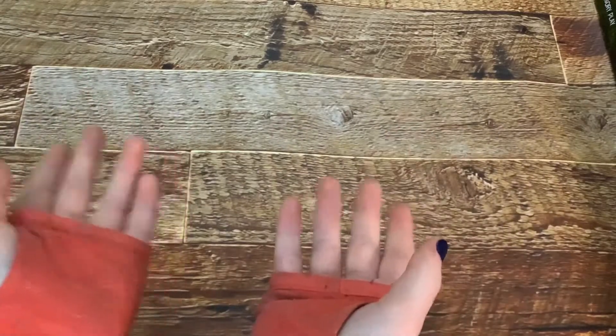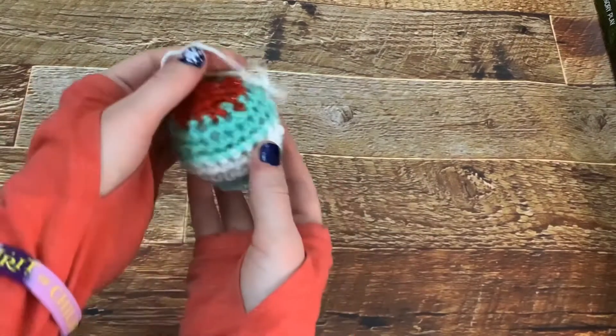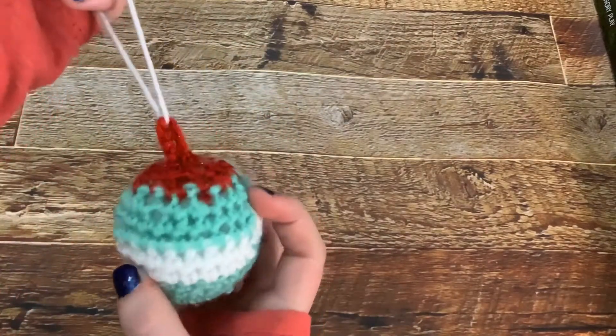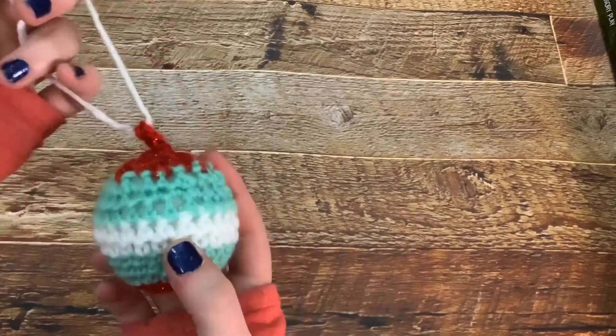Hello artists, welcome to Everything Art! Today I'm going to be showing you how to make this cute little ornament. It's very small, very cute, and it would go perfect on your tree.